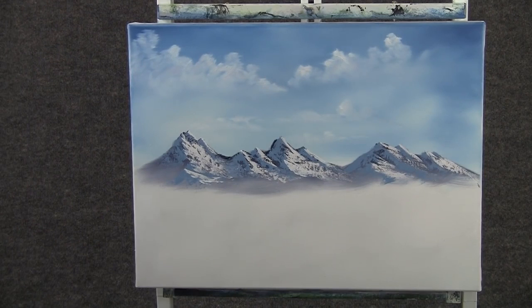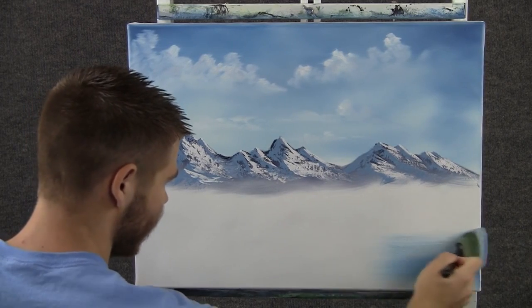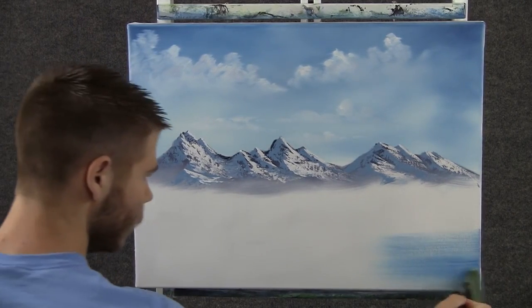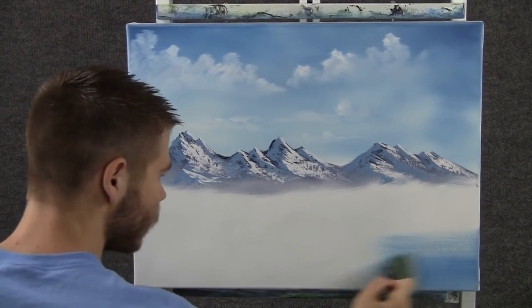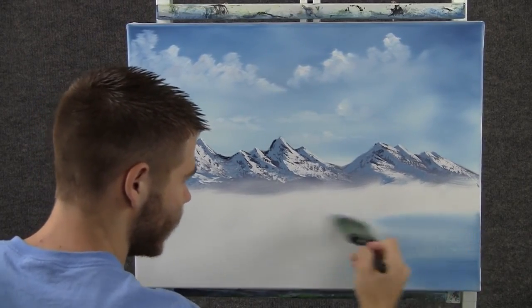Now back to the two-inch brush that had the blue on it, and we can come right over here and just drop in a nice little lake. Start at the bottom and work up — it'll get lighter toward the horizon, which is just what we want.